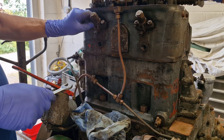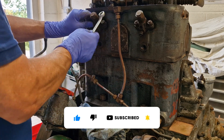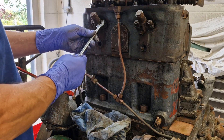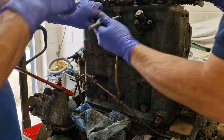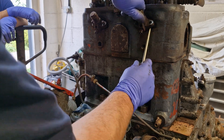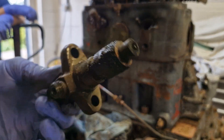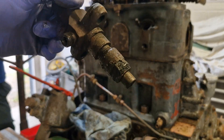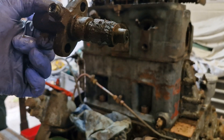These injectors have certainly seen better days. The engine was reportedly running, but it felt that it needed considerable work to be reliable in service. Once we've got both out, we'll quickly chuck these on the pop tester and have a look at spray pattern, leaking, and that sort of thing.